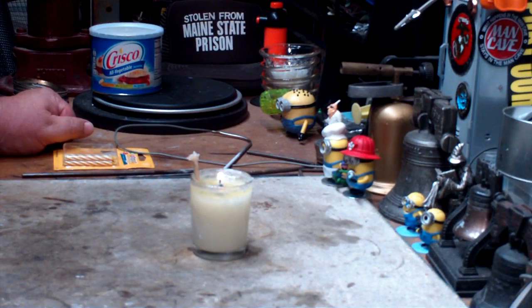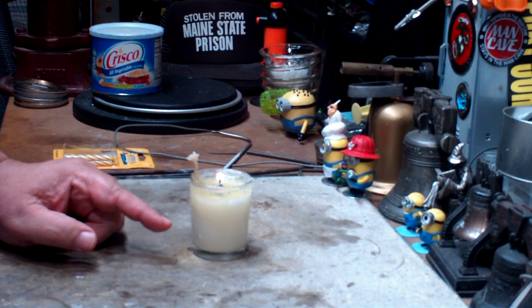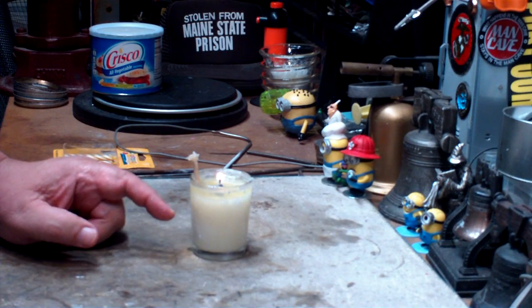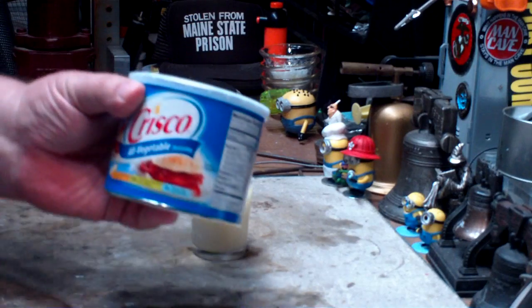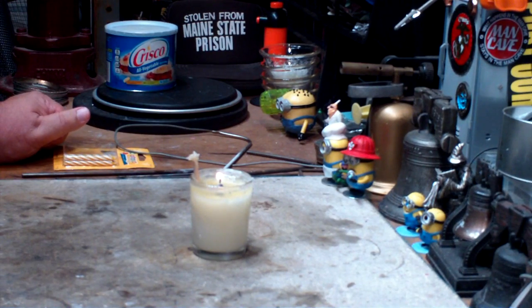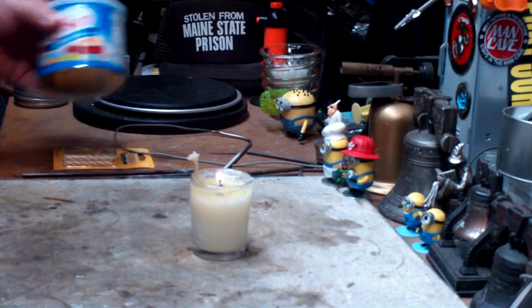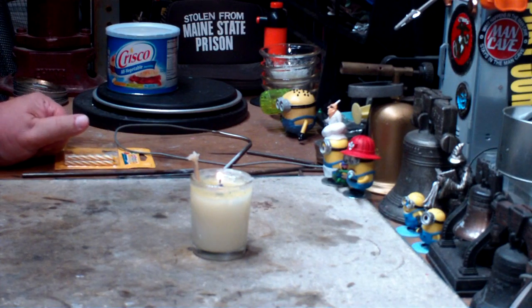Okay, we're back. This Crisco emergency candle has been burning for three hours now. The weight when it started was 190 grams, it's now 183.7 grams — so in three hours, 6.3 grams were used. Dividing 6.3 by 3 gives 2.1 grams per hour. If we take that to the large 48-ounce tub and assume it's all totally consumed — which it wouldn't be, since being a flat tub it would give up long before the Crisco was gone — but in theory it should last about 26.9 days. I guess that's close to the 30 days that some people said.